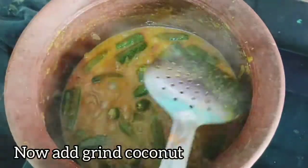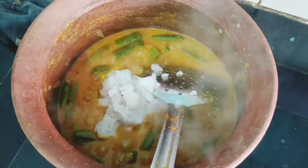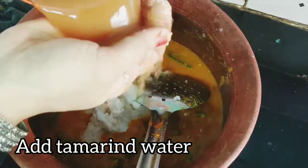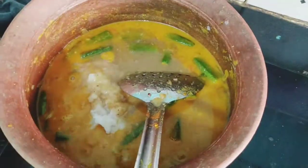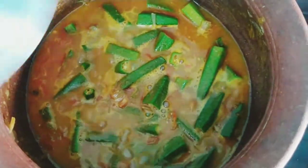Now we add oil in the pan. Do not add too much oil. Mix it for about 10 minutes and it will be good. Let's cook it a little bit and we'll make another video.